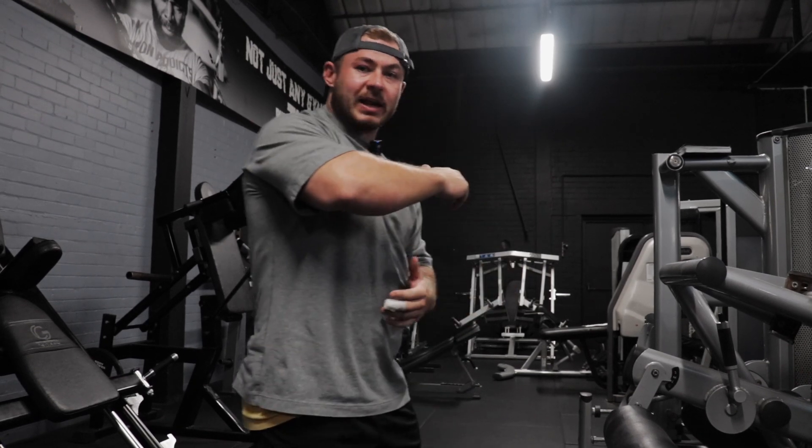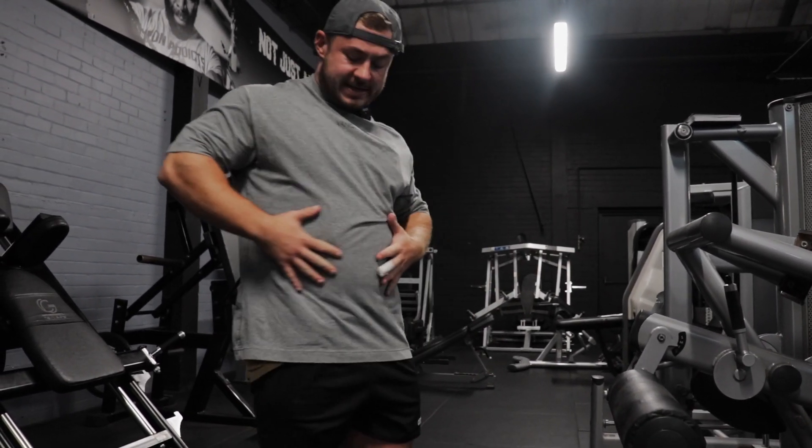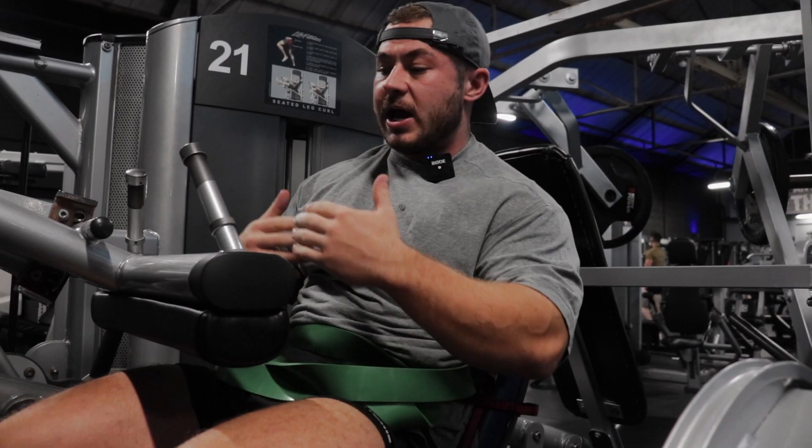We're going to run the seated hamstring curl here. Plain and simple. A couple of warm-up sets to loosen up the knees before moving to the leg press. We're going to band this just to make it tighter around the midsection so I can really focus on the movement.